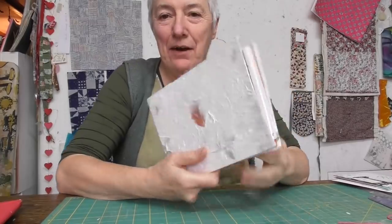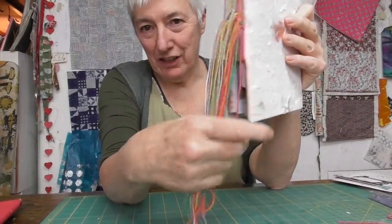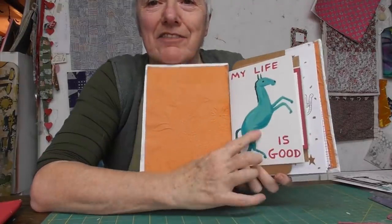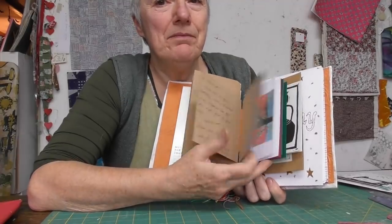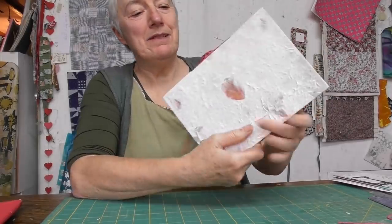Well, that took a long time but it's done now! I've left all the strings hanging here because I quite like how they look. And inside now are all the cards — whenever I want to have a look at them or read them, they're all there, safely kept in one place.